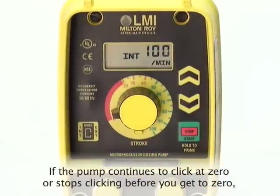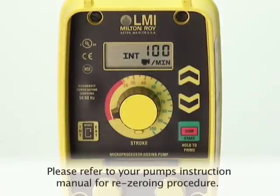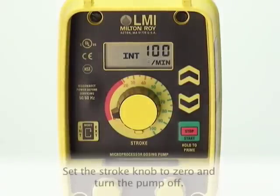If the pump continues to click at zero or stops clicking before you get to zero, the pump zero must be reset. Please refer to your pump's instruction manual for the re-zeroing procedure. Now set the stroke knob to zero and turn the pump off.